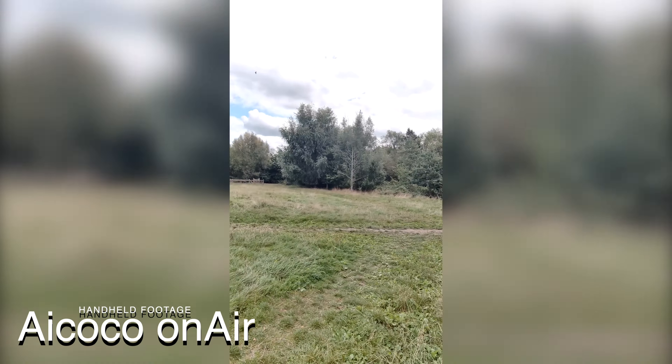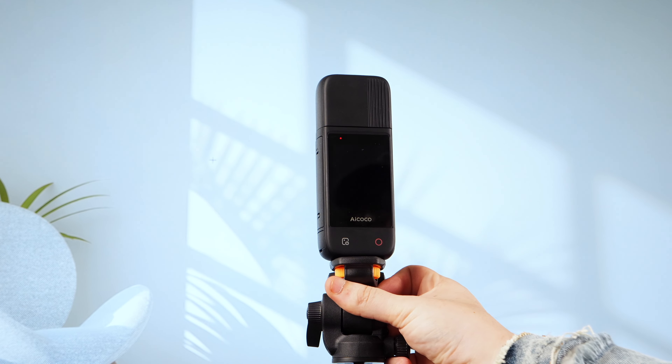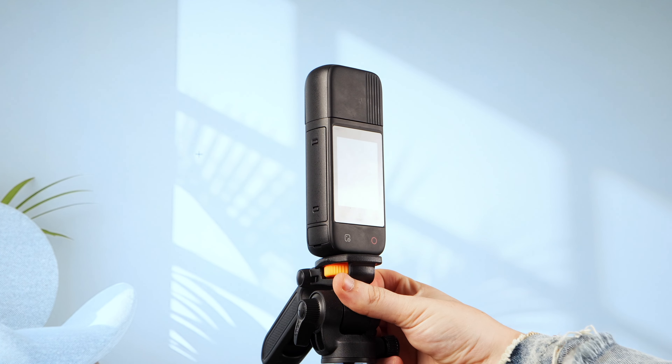It's also great for those who want a camera they can take on the go with them, which can be used for filming both face-to-camera shots and outdoor activities.